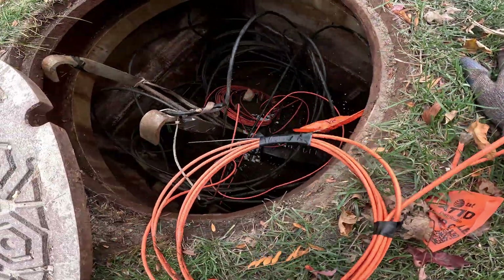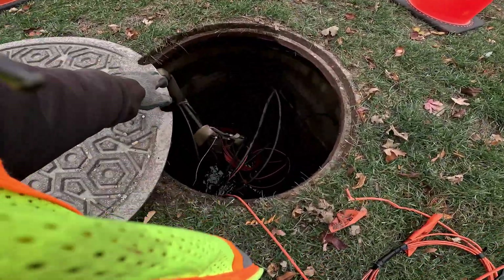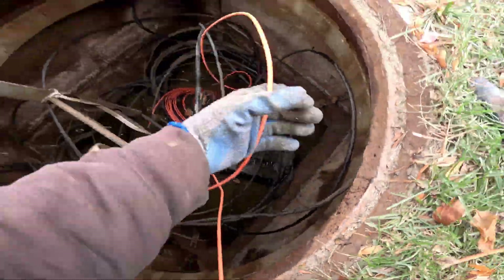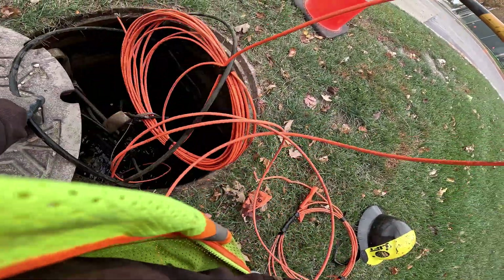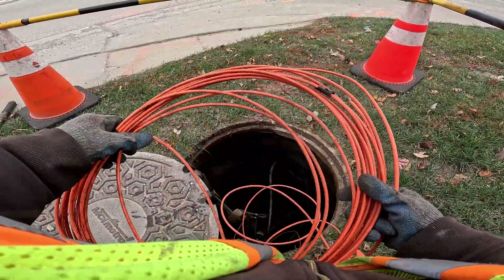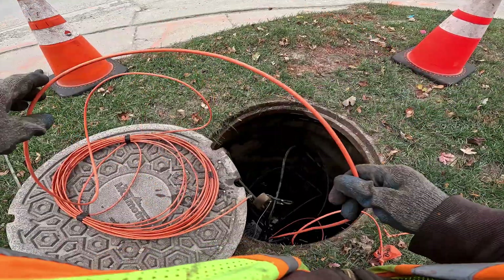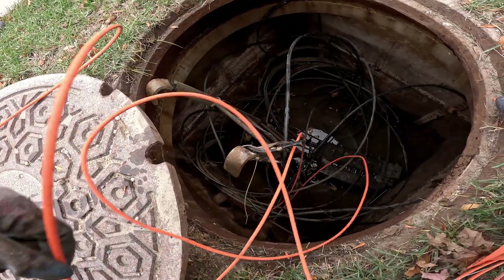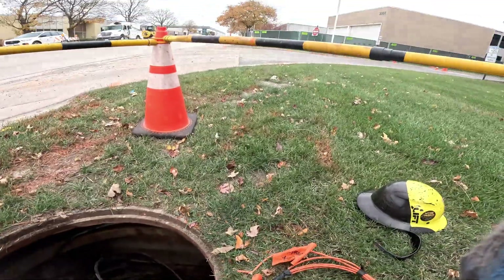So now I gotta find a wire that goes that direction. This type of wire is not a locating wire. I don't know — this wire is terrible. It's not even a trace wire, just a piece of wire. So I got two going the other direction, but it's supposed to have one going that direction.